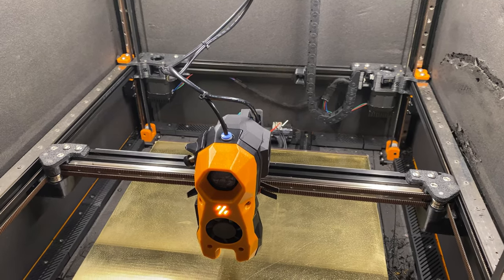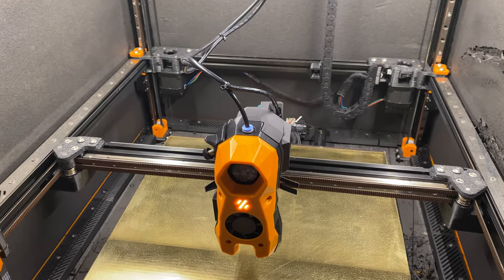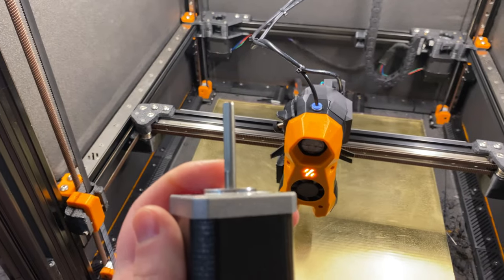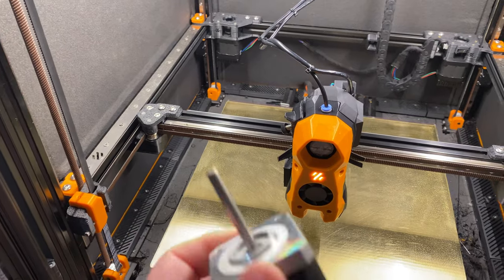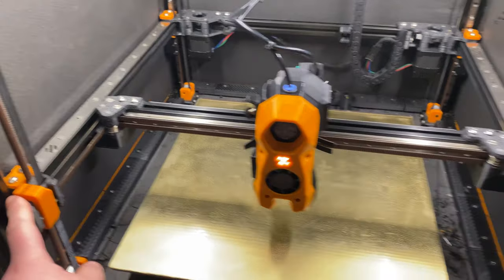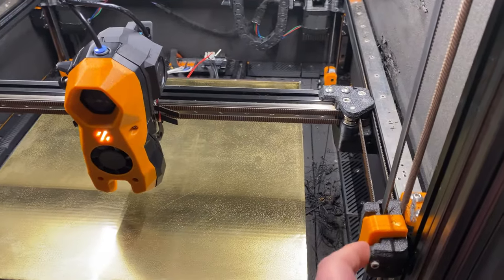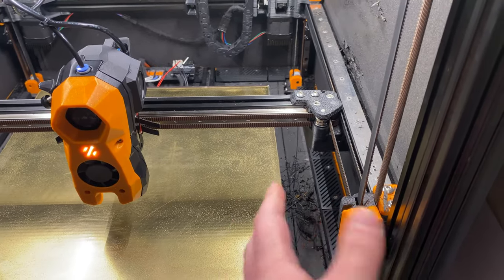I want to switch as many gantry parts as possible to aluminum so they won't wear down as quickly. I ordered a bunch of aluminum parts, and also these long-shaft motors to use with 9mm belts. I got four of them — the idea is to switch to an all-wheel drive mode with one motor at each corner, replacing the idlers. The Voron design idlers are a real pain to thread the belt through, so replacing those with motors is also a bonus.